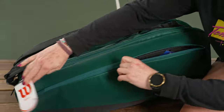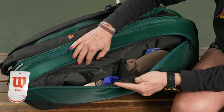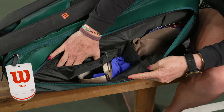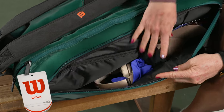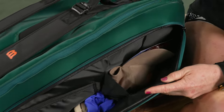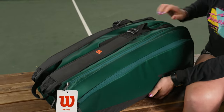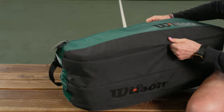On this side we have that matching accessory pocket, so again tons of space for all the items you might need on the court, with even a zippered pocket within. I've got headphones, a hat, grip tape — everything you could possibly need for a session. There's no shoe tunnel on this bag, but let me show you the bottom of it.